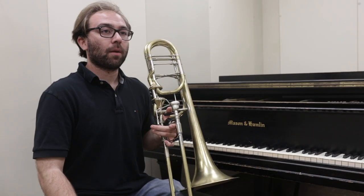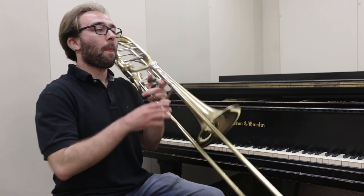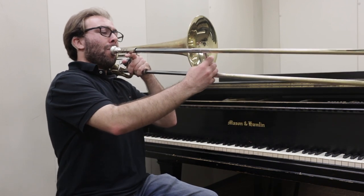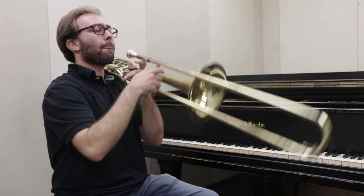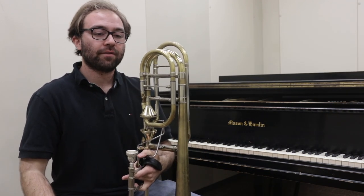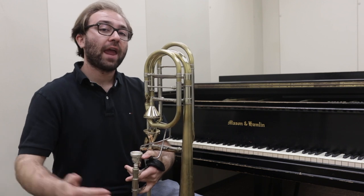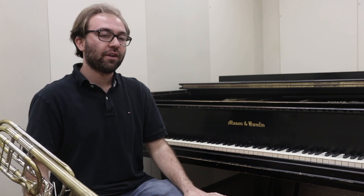The first selection I played, Barnacle Bill the Sailor for solo bass trombone and piano, starts on a low C. The process of practicing this low C is both hours of work and a mental process. The biggest mental process that musicians use is audiation.